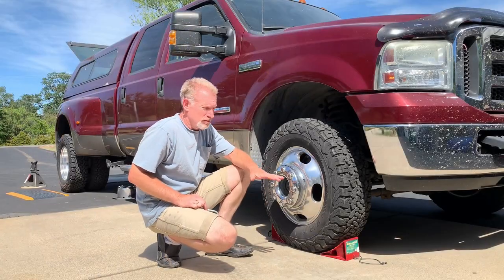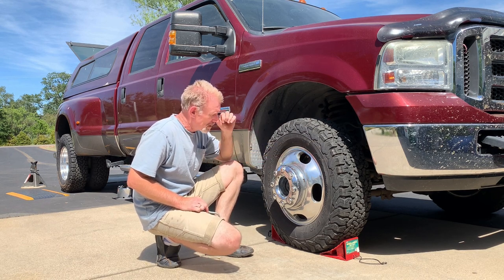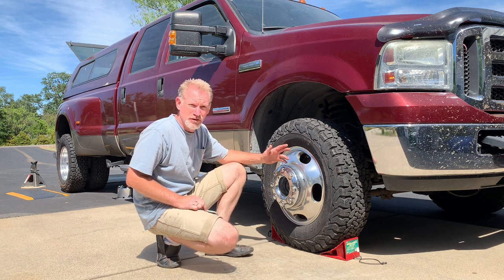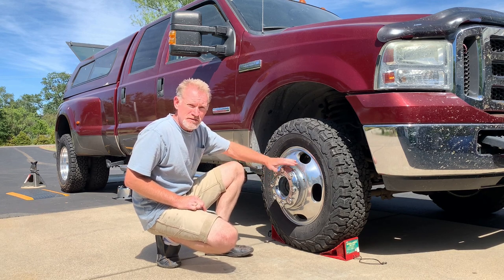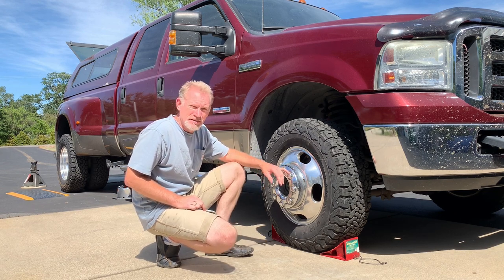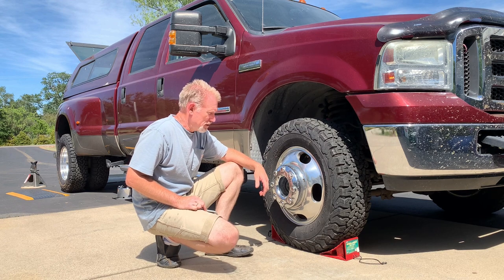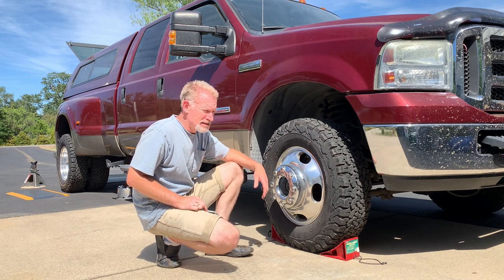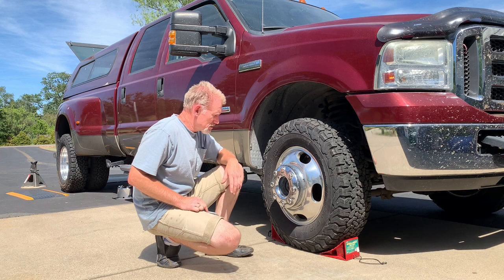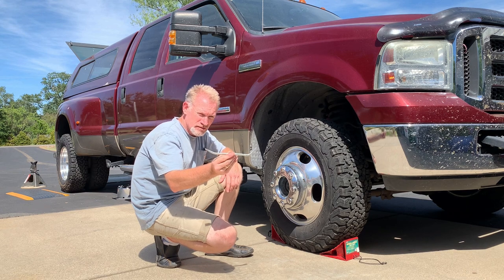Hey everybody, Jeff here covering the camper. I'm going to do a quick video doing a tire rotation on my truck, an F-350 dually Ford Super Duty. There have been a lot of questions on YouTube and other forums about how to get these lug nut wheel caps off. There's a guy who does it using a block of wood, but I just didn't find that very easy to do — you've got to put a lot of pressure on the outside of the rim.